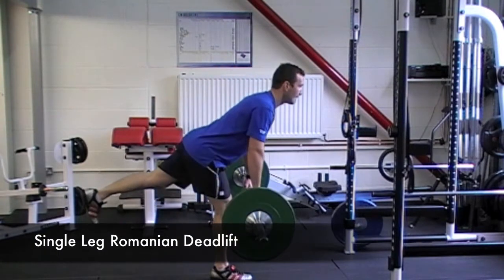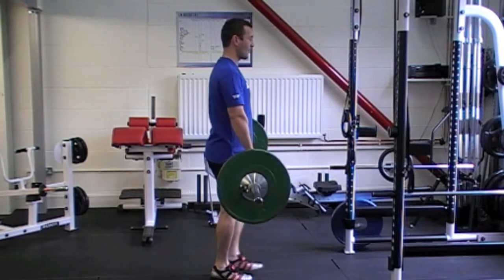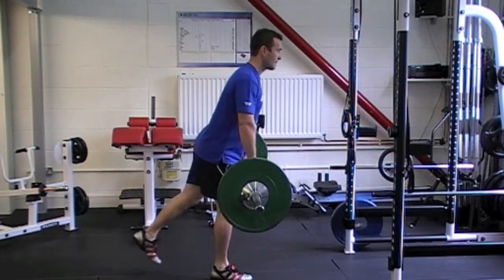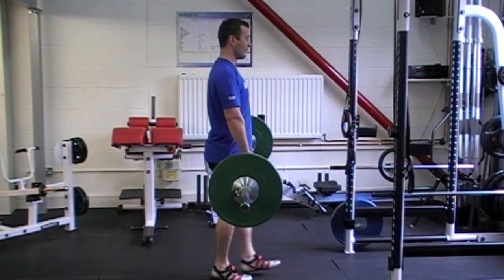It's important to try and keep a straight line between your shoulders and the ankle. It's okay for the working leg to bend; it's just important that the bar stays in a straight line as it comes up and down.